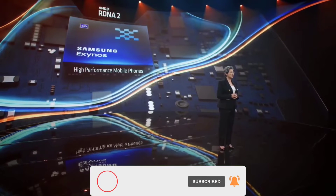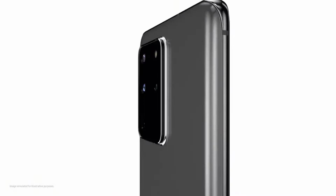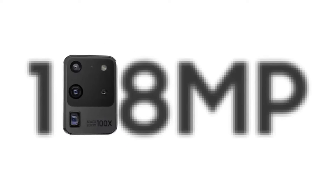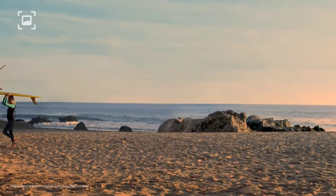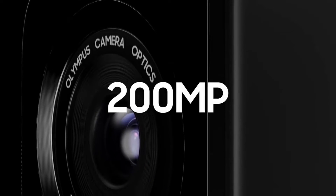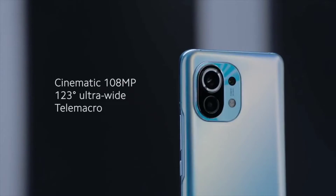Samsung started the megapixel race in 2018 with its 48 and 64 megapixel sensors. And in 2019, it launched a whopping 108 megapixel sensor, and Xiaomi was the first to use this sensor on one of its smartphones. We've previously heard that Samsung was working on a 200 megapixel ISOCELL camera sensor, and according to a new report, Xiaomi could be the first company to use this sensor, just like with the 108 megapixel sensor.